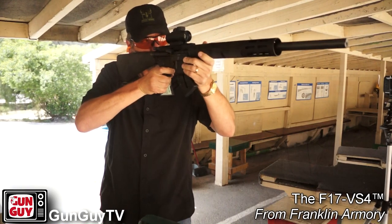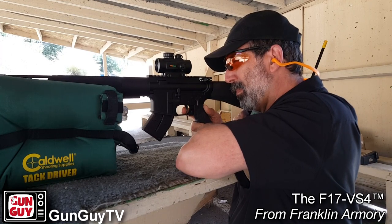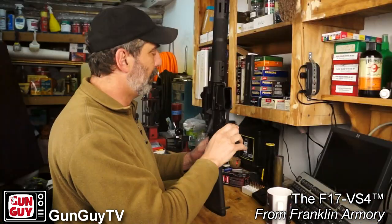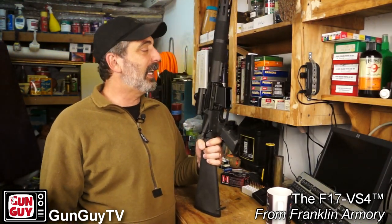Other than that, this rifle shoots awesome. It's incredibly accurate, as you can see. It is a terrific gun in every respect, and I am incredibly impressed. There is the Franklin Armory Winchester Super Mag in 17 — it is a terrific gun, and if you get your hands on one, check it out.